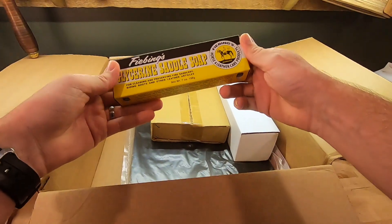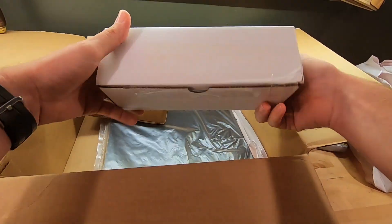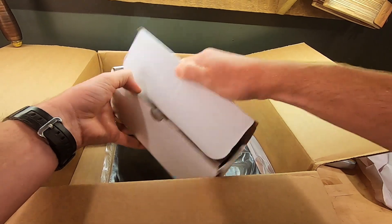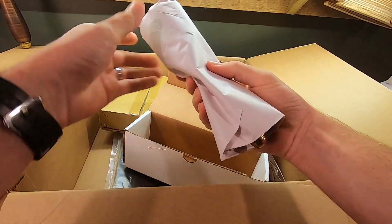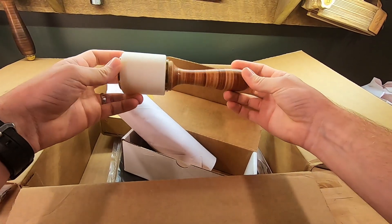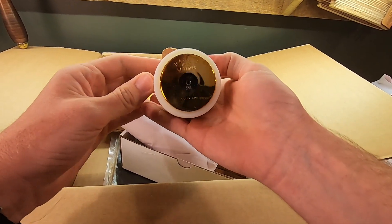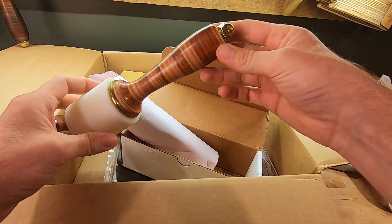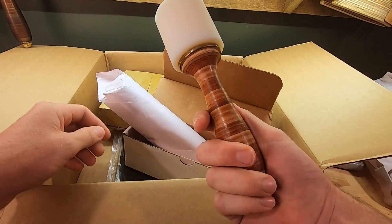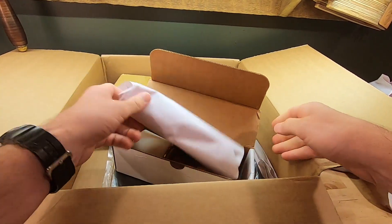Here's some glycerin saddle soap — great aid for burnishing, as well as great to have around for cleaning. And this one is incredible. It is a very nice Master Tools maul — stacked leather handle, poly head, and all brass fittings. Not only is it a great maul to have, it's also aesthetically a very nice looking tool. Somebody's scoring pretty awesome with this thing.